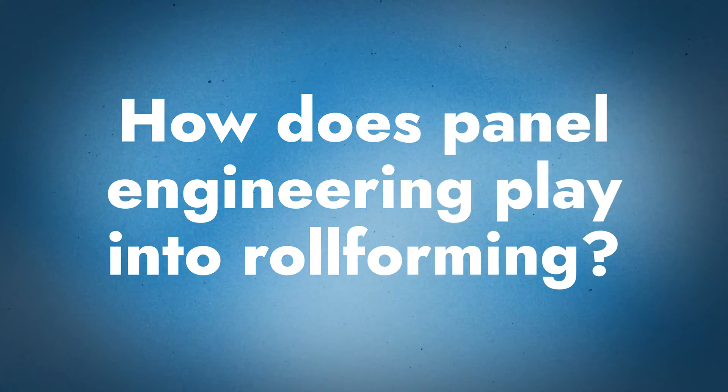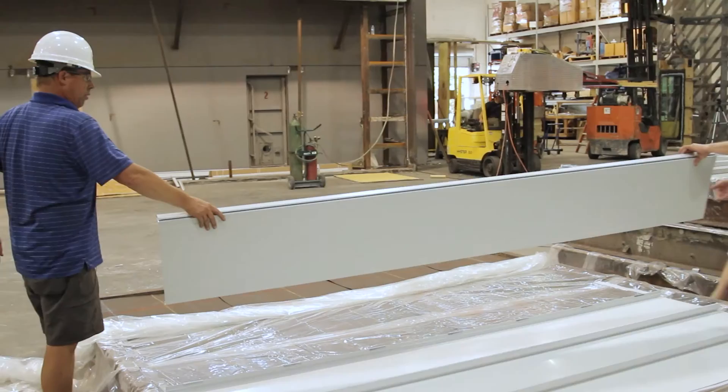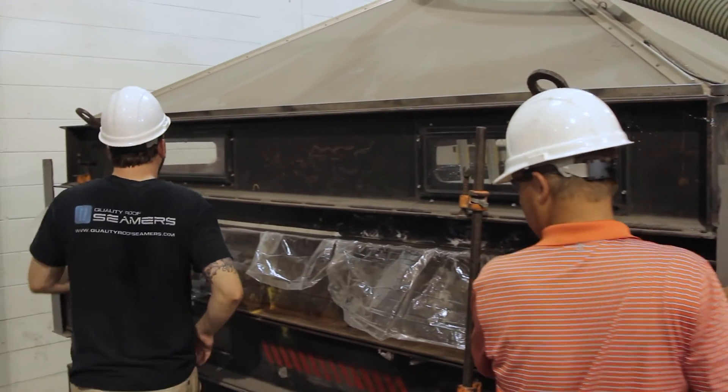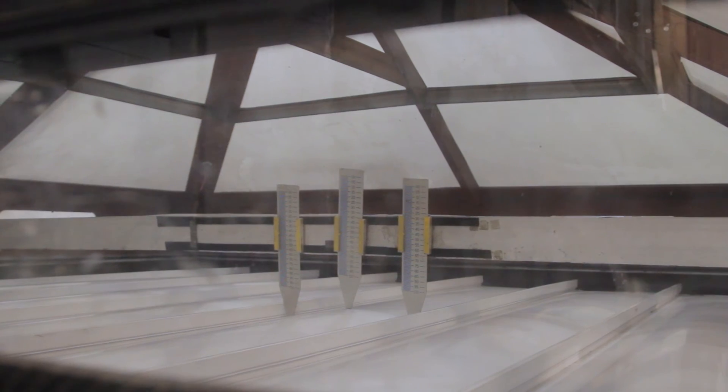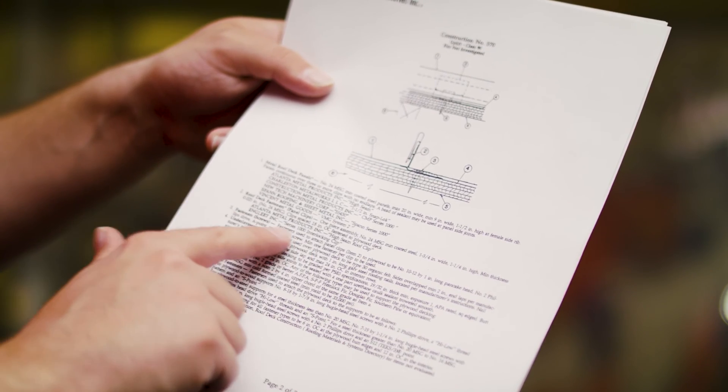When it comes to roll forming and engineering, it's very important. Sheffield's technical department uses their metal to make panels similar to what customers use in the field, and puts them through a litany of tests to make sure they're up to standards. Engineering isn't just about the panel — it's the entire assembly. There's a common misconception that if you buy a NewTech machine and get a UL booklet, you're automatically installing an engineered system. That's not the case. You still need to follow the manufacturer's installation instructions and use all of their information.